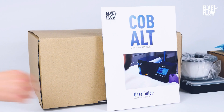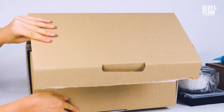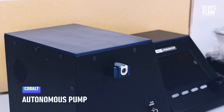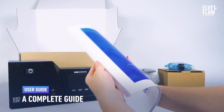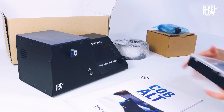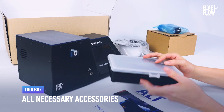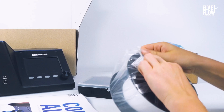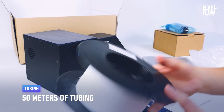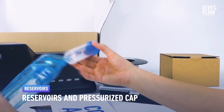Let's see what's in the package. Obviously, the Cobalt Pressure Controller — wow, look at this blue wave. A complete user guide to explain everything you need to know about the instrument. A toolbox kit that contains the fittings to connect the Cobalt to the reservoirs. 50 meters of tubing. A reservoir with a pressurized cap.